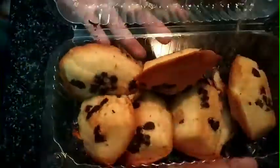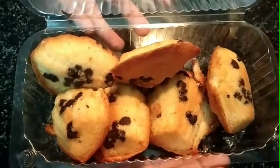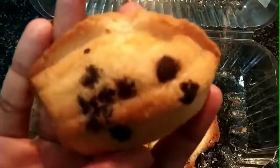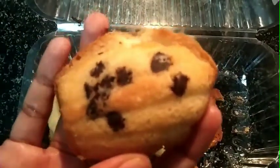So, let's open it. Let's sprinkle some chocolate chips. Now, it's a shell shape.